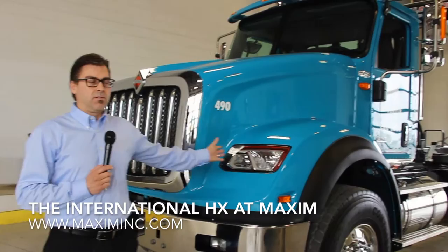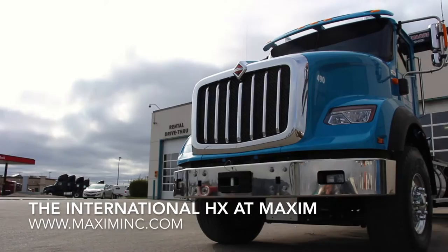Hi, my name is Mark Carlson. I'm an account manager at Maxim Truck & Trailer. Today we're here to talk about the new HX series from International. This particular model is a 615. They come in four models: 615, 620, 515, and a 520.